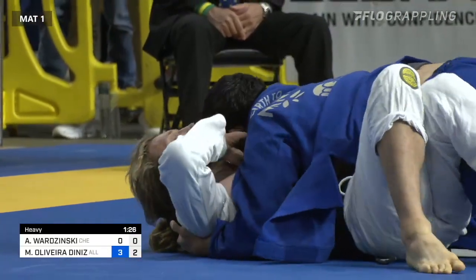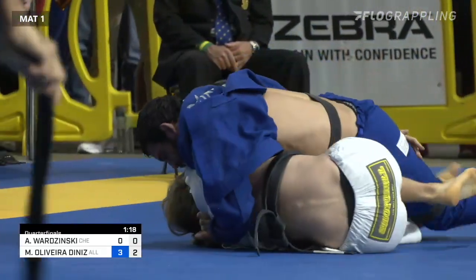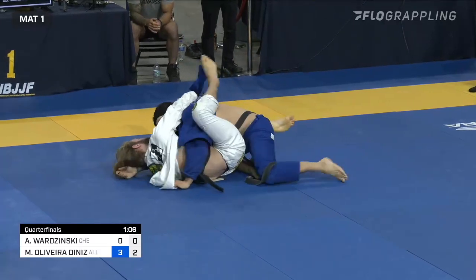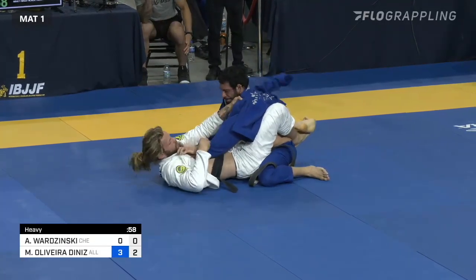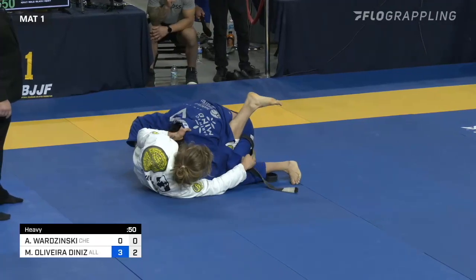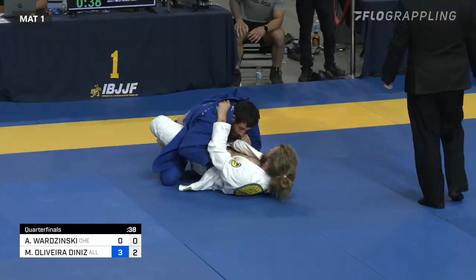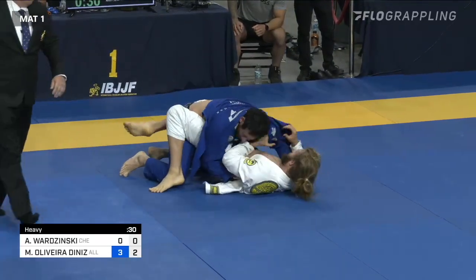Mateusz Diniz has a really deep grip on the lapel around the back of Adam Borzynski. Borzynski is still trying to create space and make something happen. He gets back to the half guard and then recovers back to closed guard. Adam Borzynski now needs to work — he has that lapel out. Assuming he is able to sweep, he would also need to pass the guard to get back into this match. So Mateusz Diniz can essentially just stay in this closed guard.